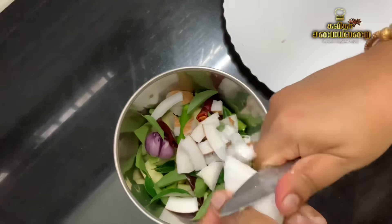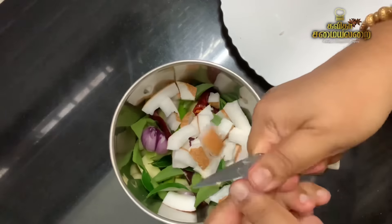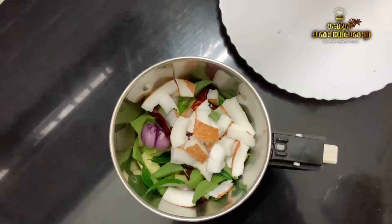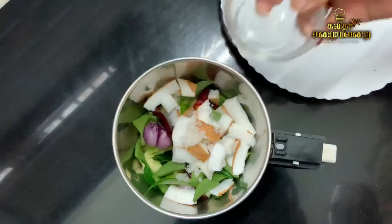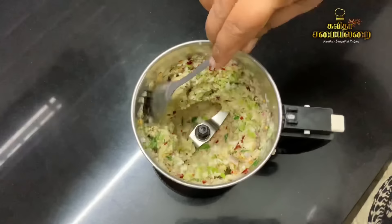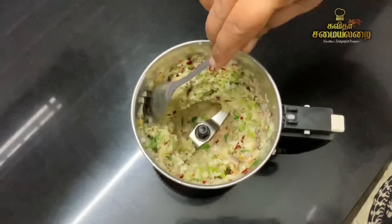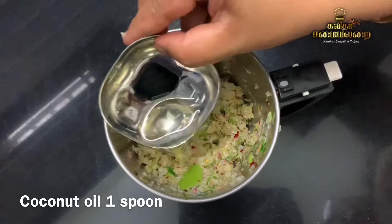Use a cup of mango and mix it well. You can cut the pieces roughly, then mix everything together well.